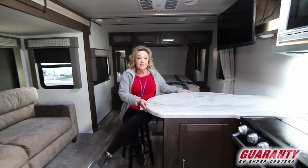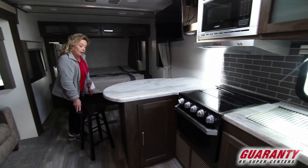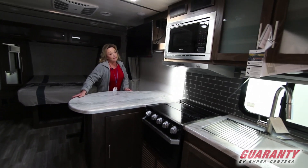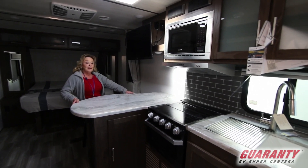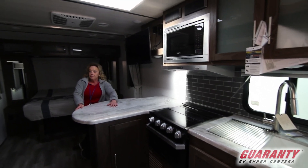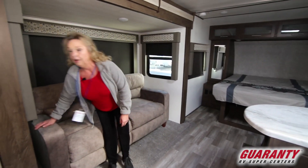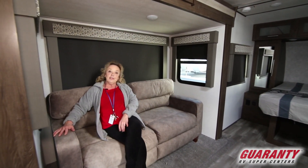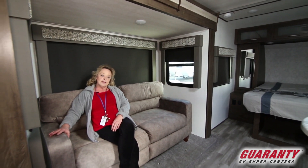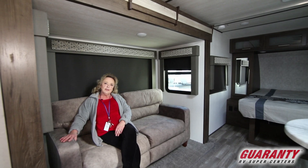First of all, you've got all this counter space. And you notice that I'm sitting on a bar stool. So if my husband is cooking me a really nice dinner — and he's a super good cook — I could sit right here and shoot the bull with him. And then when we're done with dinner, I scoot right over here and sit down to enjoy the television. A lot of times when you get into a trailer like this, this area is made into a dinette, a horseshoe dinette.